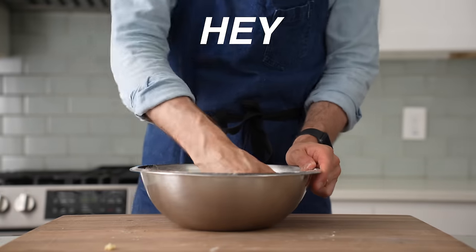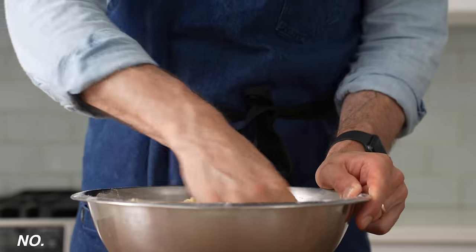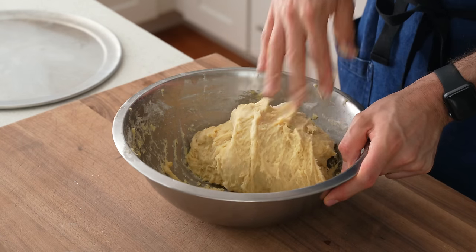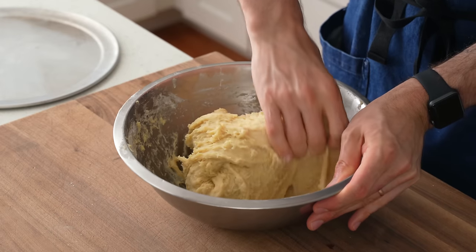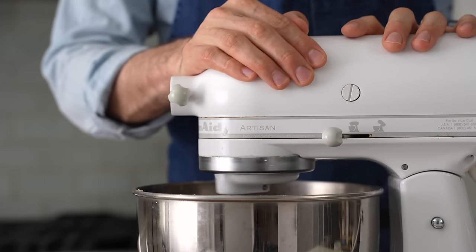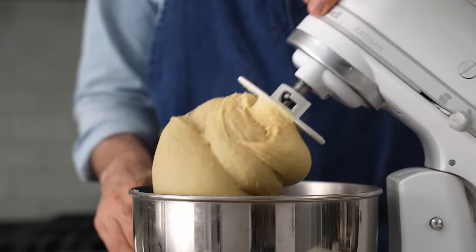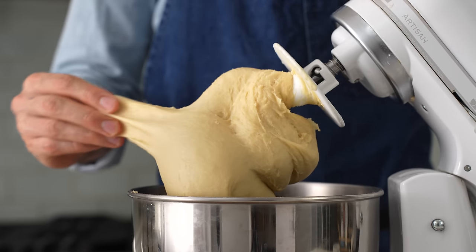Also, if you're wondering whether you can mix this one by hand — unfortunately, no. I tried it, and I really wanted to show you guys how to make this without a stand mixer, but since this dough is so enriched, it's very sticky and basically impossible to strengthen by hand. After six minutes on high speed, I'll come back to check if the gluten has developed enough. As you can see, after a firm tug there's no shearing or tearing, so I'm happy. I'll call that done.